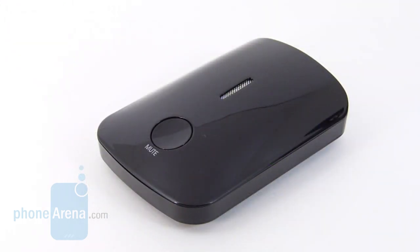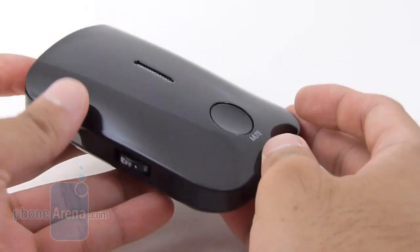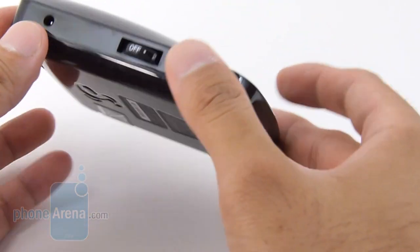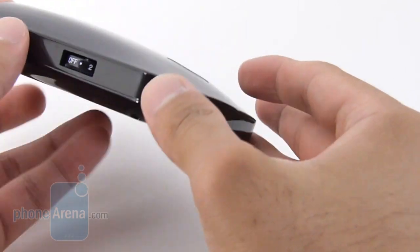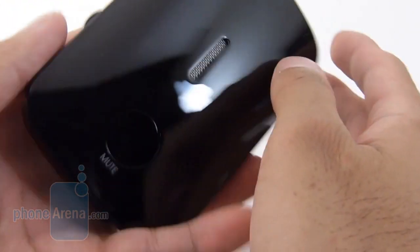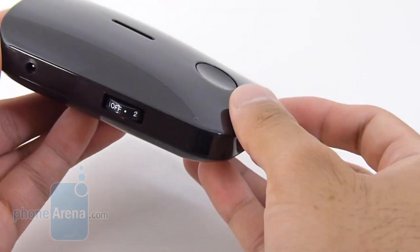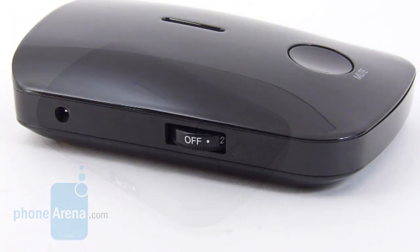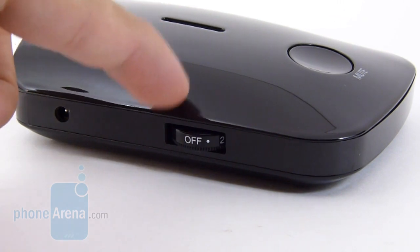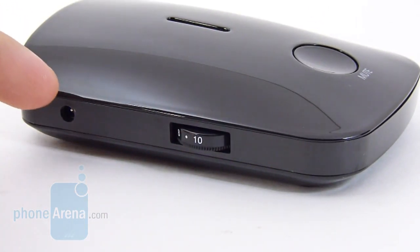Now the iRadar doesn't deviate from the design of other radar detectors out there. It's pretty minimalistic with its approach. It's constructed out of this piano black glossy plastic, which does attract a lot of fingerprints. But it's not too much of a concern just because it's going to be placed primarily at the windshield. It's very lightweight and feels a little bit on the hollow side, but pretty nice overall. It just has some nice curves to it. On the left side, we find the volume rocker, which also acts as the dedicated power toggle. And you have also the power jack as well.